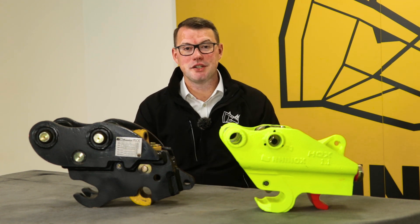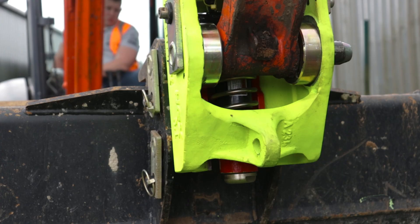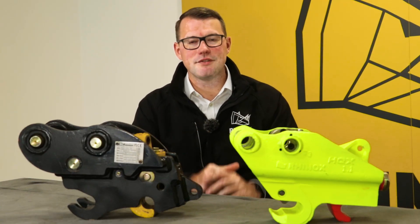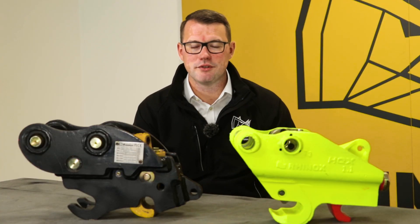Are you unsure which hitch is best for you? Whether it be the Rhinox Autolock Quick Hitch or the Hydraulic Quick Hitch? Keep watching this video as we run through what the key savings are for you, whether it be time, money, or the operational differences.